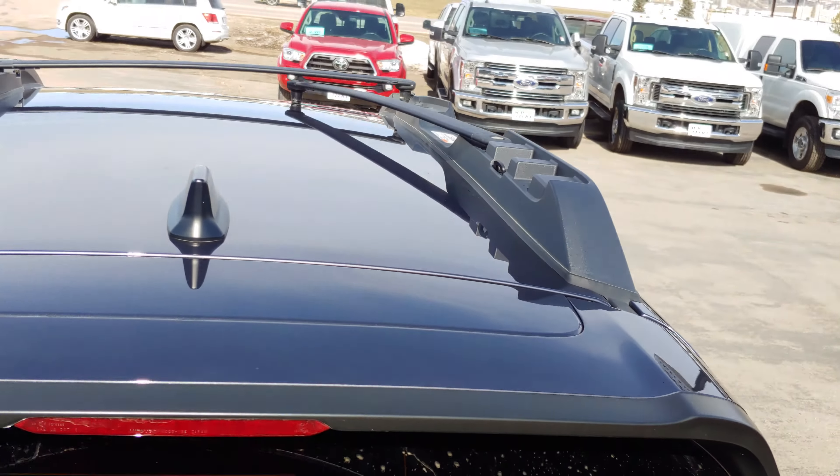So once again, pretty simple, but maybe you have one of these Subarus and you've been overlooking this feature. If you guys like this video, give it a thumbs up. If you have any questions on a Subaru or any of the other vehicles on our lot, you can give me a call — my phone number is 605-892-5751. Thanks!